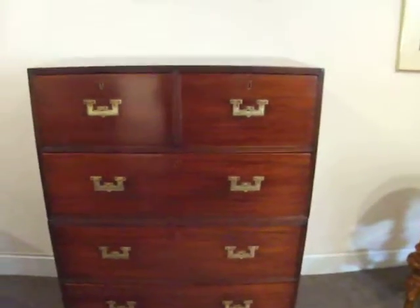This is a lap desk which was made for naval use. Turned feet. This was an English made military chest with oak linings. It was a lovely small size.